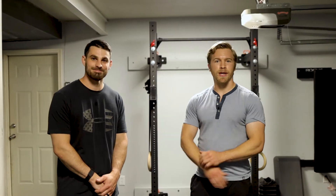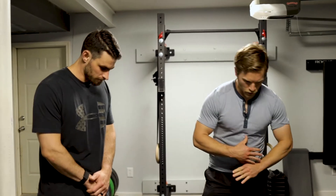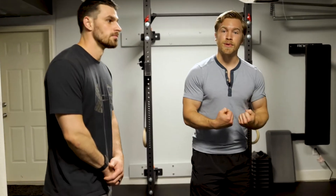Hey guys, welcome back to Restore Thrive. I'm Dr. Michael Hauber with Dr. Patrick Chandler here. Today we're going to go through a strategy that we use before we try to bend down and pick something up.